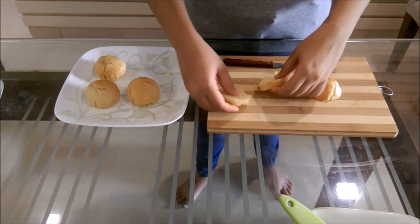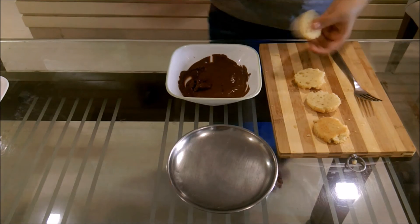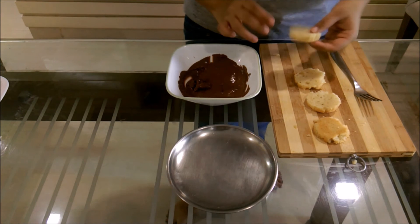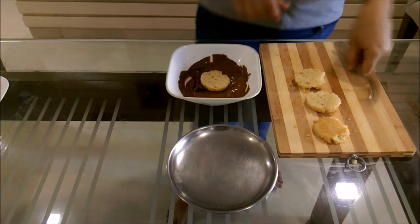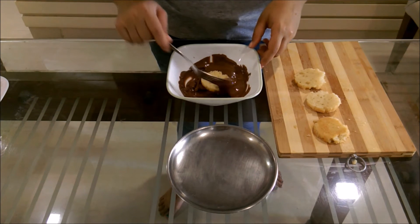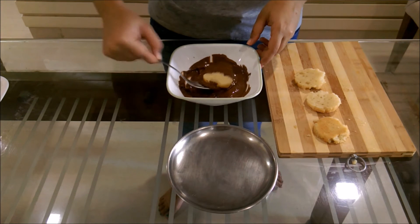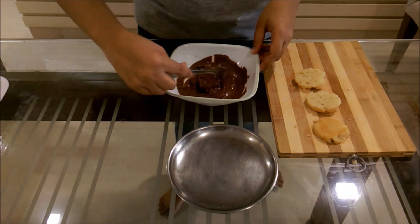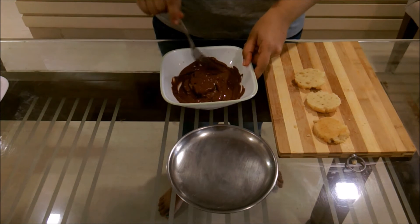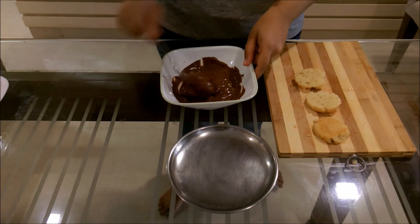The bottom one-third part of the cupcake will be the patty, which we will be dipping in chocolate. The middle portion will be the bottom half of the burger, whereas the top will remain the top. Now we will be dipping the bottom third into Nutella — but you can melt dark or milk chocolate and use that instead. Dip it and keep it aside on a plate in the fridge for maybe 15-20 minutes till it freezes. This becomes the patty.